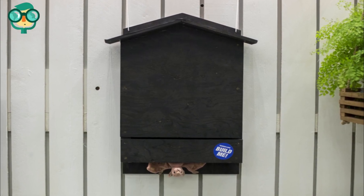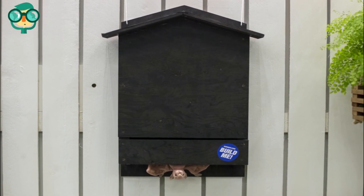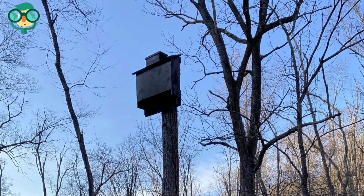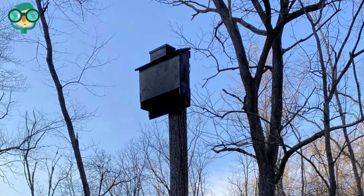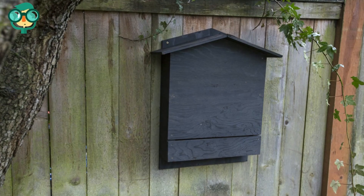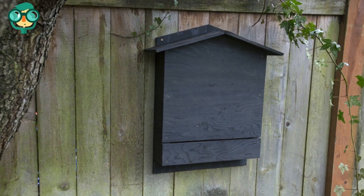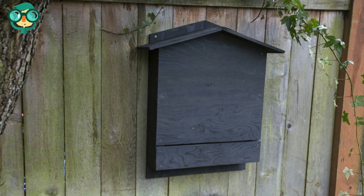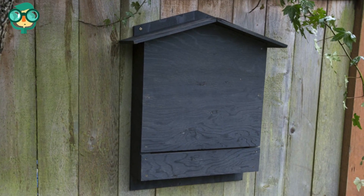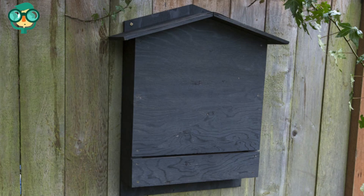In northern and high-altitude regions of the United States, paint your bat box in a dark color, like black or navy. In the Midwest and South, paint your bat box in a dark or medium shade of paint, like a medium shade of gray or blue. In the desert, paint your bat box in a light color, like light gray. Stay away from white paint unless the average daily temperature is higher than 100 degrees Fahrenheit or 38 degrees centigrade.